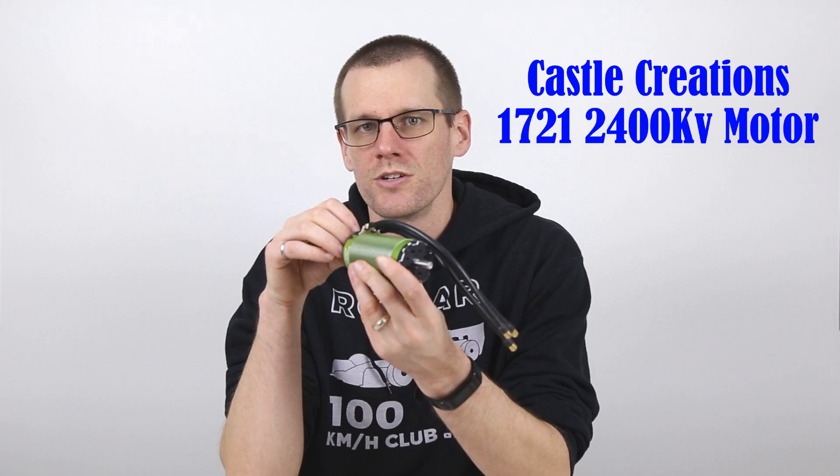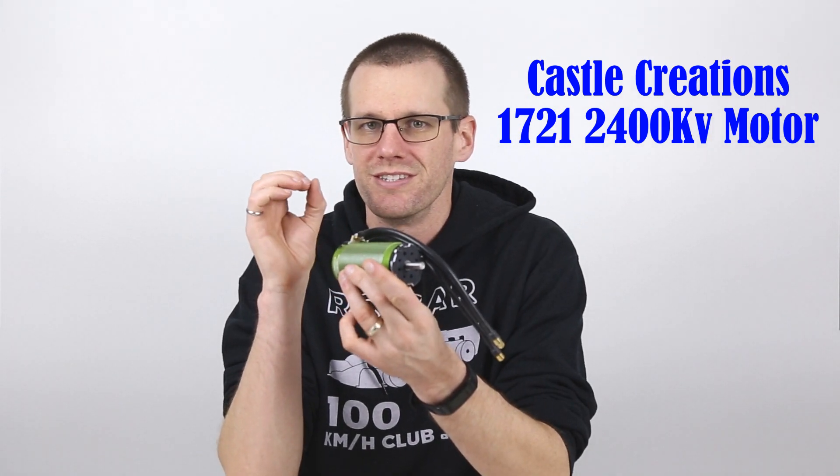Hey guys, what is happening? Welcome back to another video here today. In this video, we're going to be taking a look at exactly why this Castle 1721 2400 kV motor is insane.